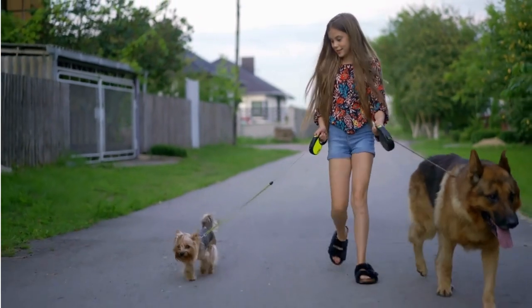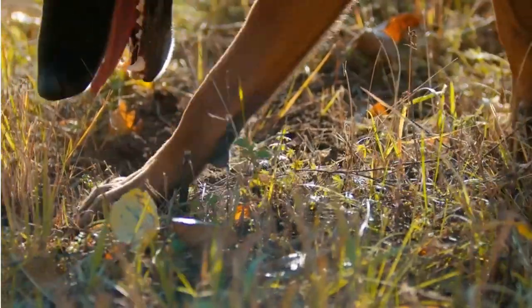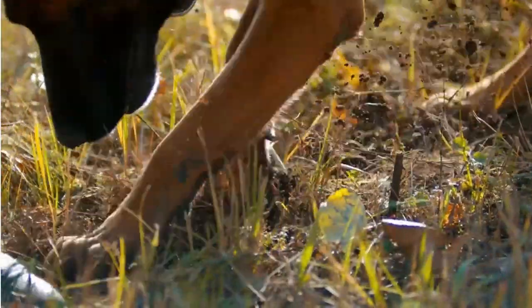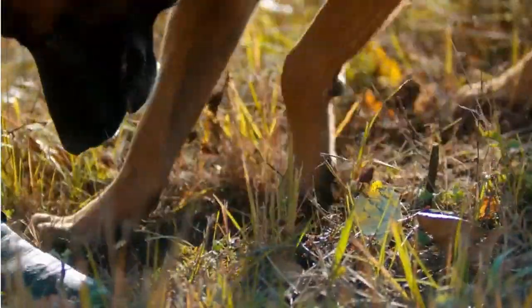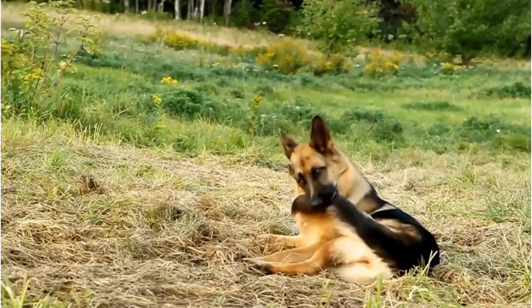A good brushing routine starts with the right tools. Every craftsman knows that the right tool makes all the difference, and the same applies to grooming your German Shepherd. There are four primary tools you should have in your grooming toolbox. First up, the undercoat rake — this tool is a must-have for German Shepherds.